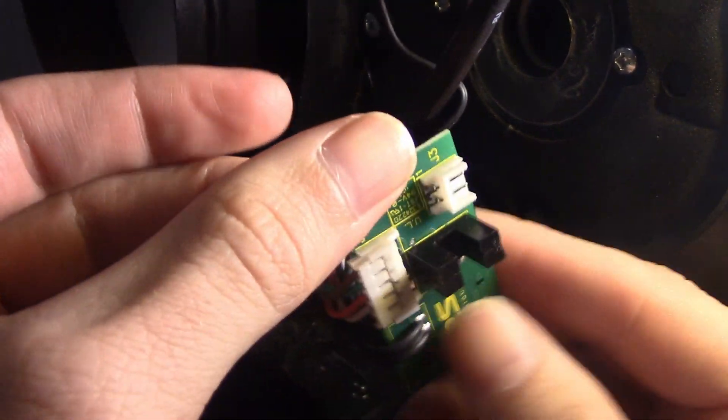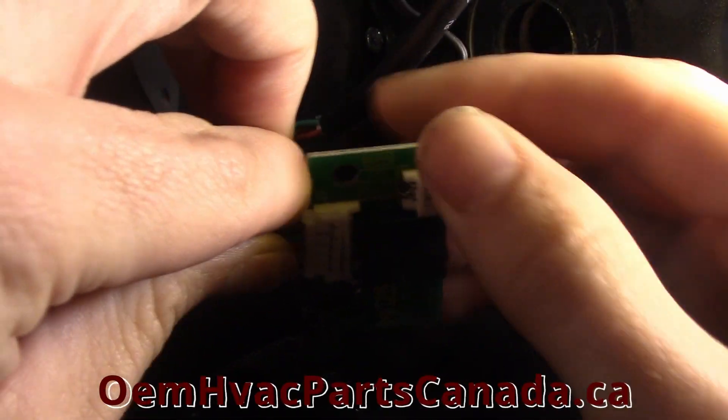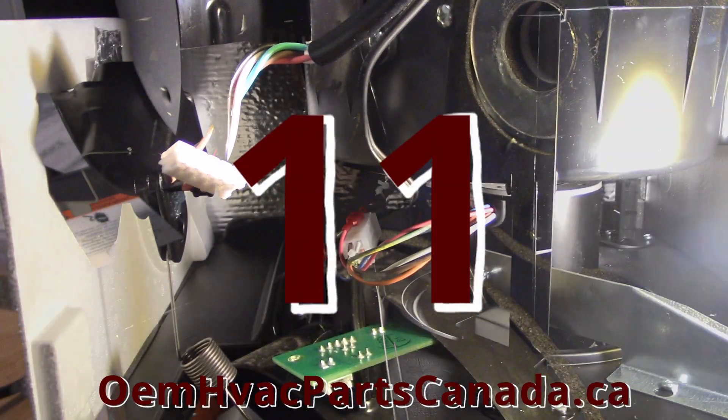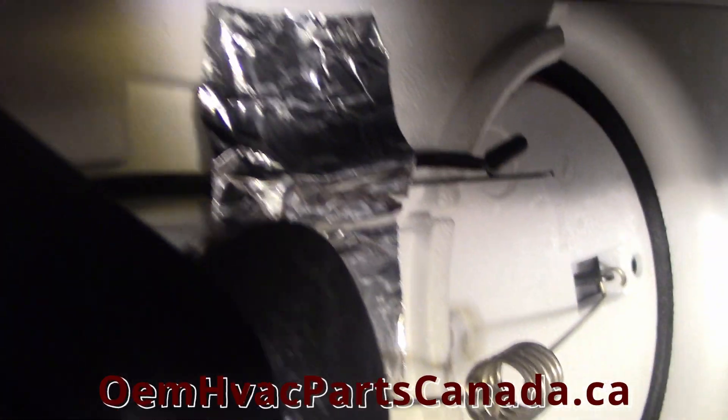Set the damper actuator casing mount aside. Step 10: Disconnect the electronic board from the power supply cable from the unit — use medium force to disconnect the cable. Step 11: From inside the unit, remove the tape holding the silicone plug in place.